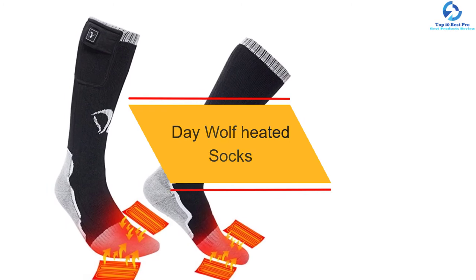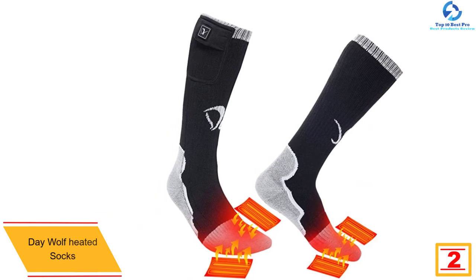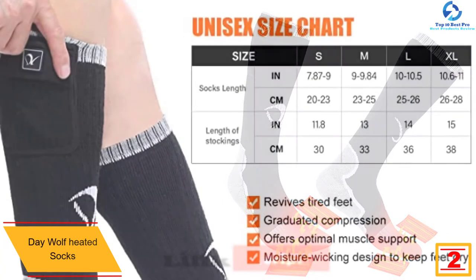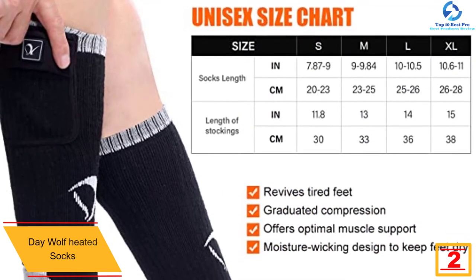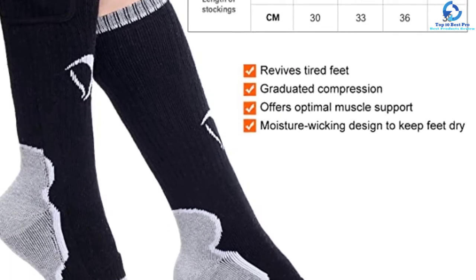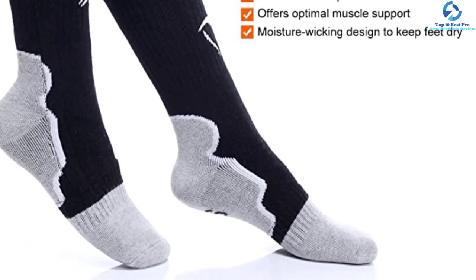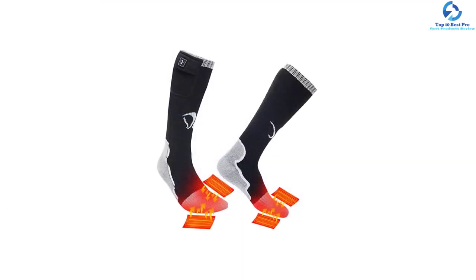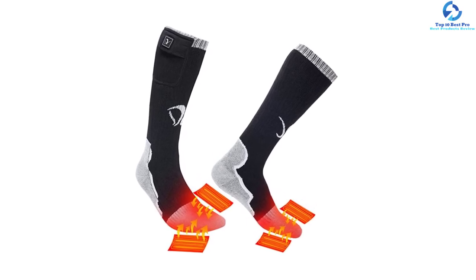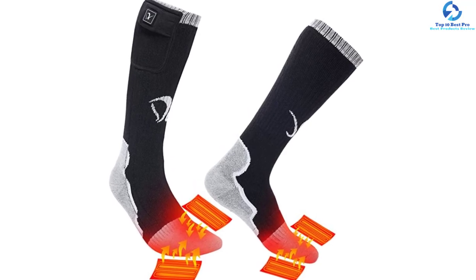At number two, we have the Day Wolf heated socks. For all your outdoor activities including skiing, camping, motorcycling, and hiking, this is a convenient pair of heated socks. They are powered by a 7.4 volt 2200 milliamp hours lithium polymer battery for up to eight hours of runtime, great for both outdoors and indoors. The socks use far infrared heating elements for quick and even heat distribution. Crafted from a combination of elastane, polyester, and cotton, they are washable, durable, comfy, and resistant to odor.